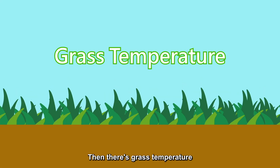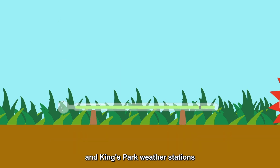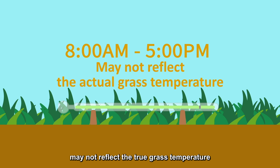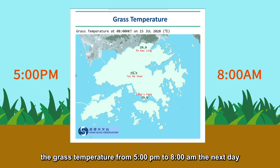Then there's grass temperature. Grass temperature is the temperature on the surface of short grass. The observatory has installed automatic grass temperature thermometers at Taimoshan, Takuling, and Kings Park weather stations. Due to direct exposure of the sensors to the sun, temperatures measured between 8 a.m. and 5 p.m. may not reflect the true grass temperature. Hence, the observatory website only shows the grass temperature from 5 p.m. to 8 a.m. the next day.